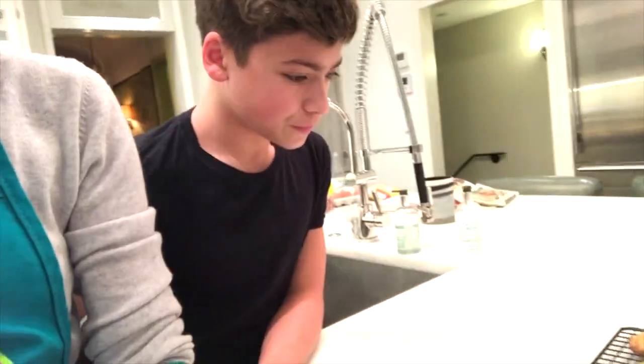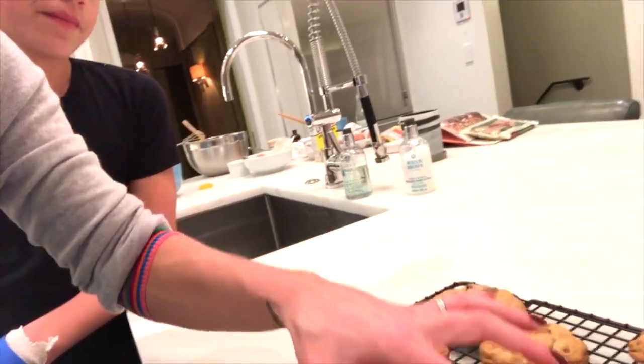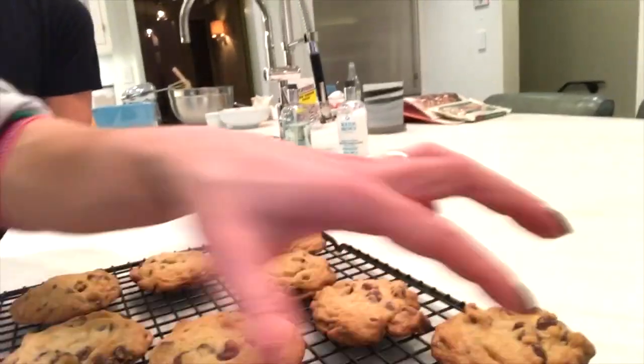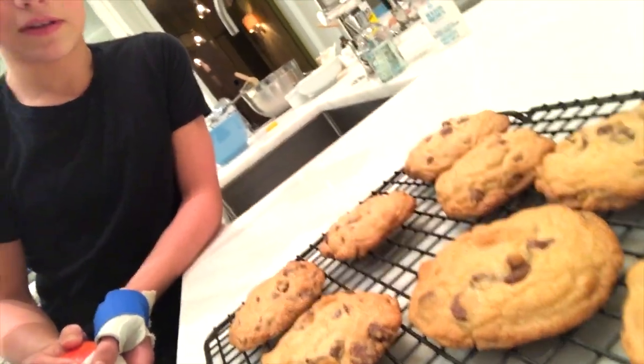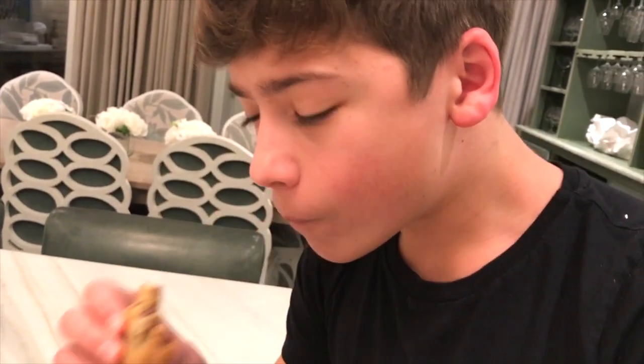I took them out of the oven. I baked them for about 11 minutes. They're a little browner than I typically like, but oddly enough, look what appeared as soon as they came out of the oven — the man-child who could not hold the camera. Do you want me to film it for you? They smell good. What's the verdict? They're really good.